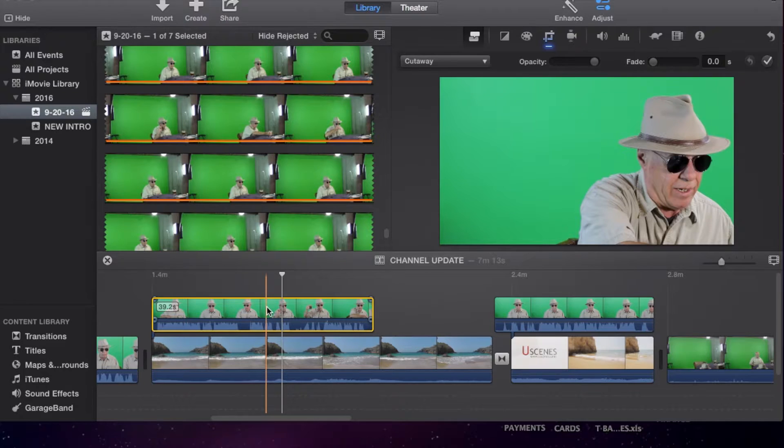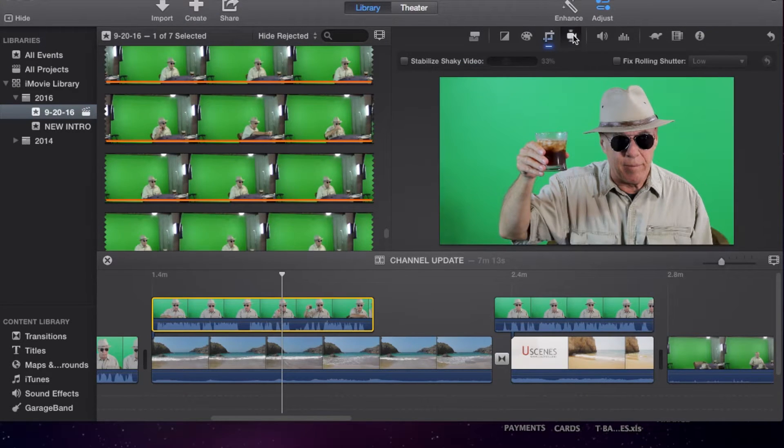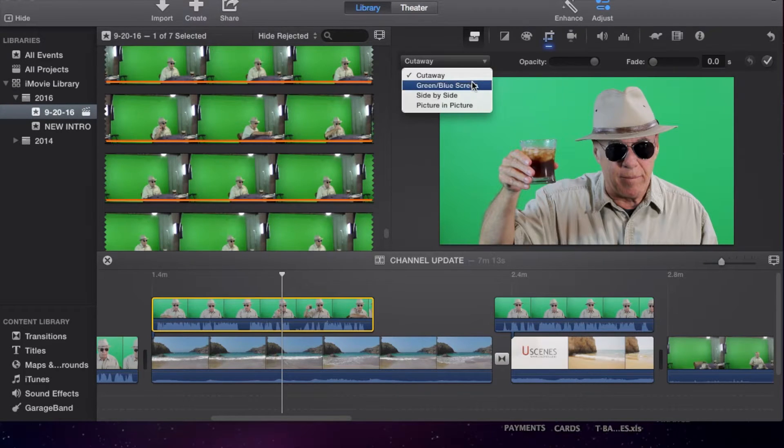Now once we do that, we go up here to this area. If you're in another area, it's this little icon here that shows overlays. You click on that and you have several options: you have cut away, side by side, picture in picture — and the green/blue screen is the one we want.